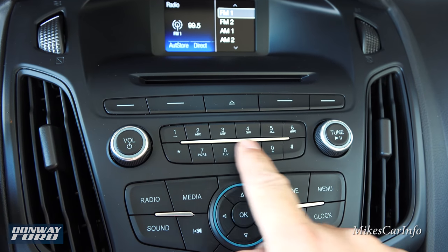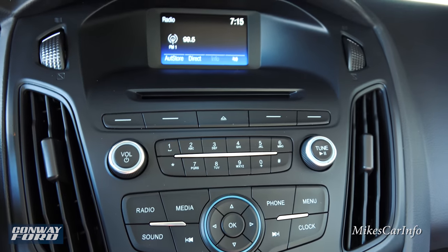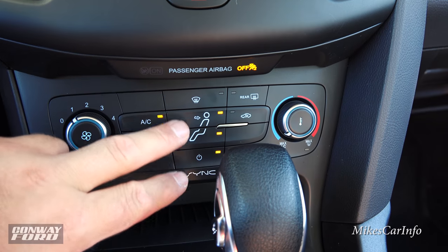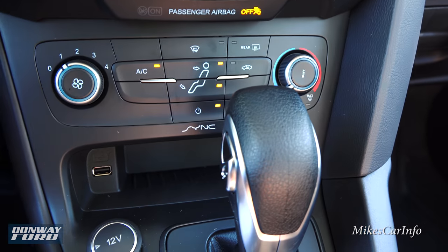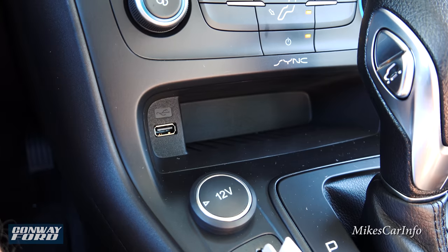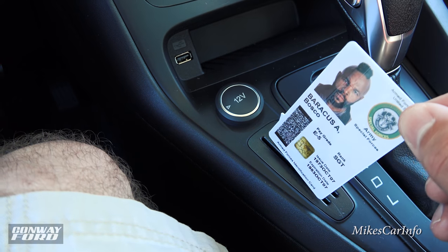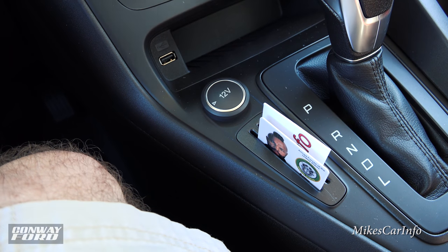You have a volume knob, the ability to tune through stations, and a bunch of presets. And for those keeping the 90s alive, this vehicle still has a CD player. Below that is the climate control — temperature, fan speed, and airflow direction selectors that are simple and easy to use. You can choose more than one airflow direction and have front and rear defrosters. Down here there's also a little storage pocket with a USB port for charging and music playback, a 12-volt power supply, and a handy card holder for ID, business cards, or parking tickets.